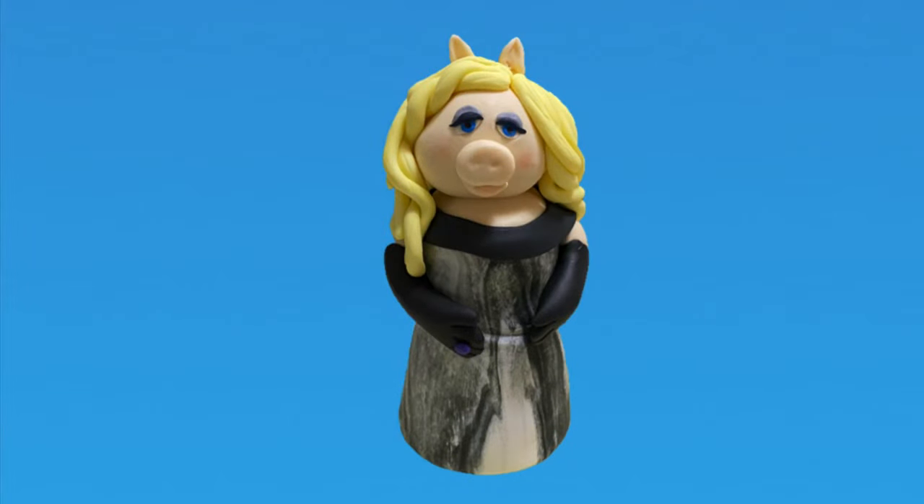And there you go — Miss Piggy, right from the Muppets, not too bad. I hope you found this video helpful. Please like and subscribe because I find that helpful. I have lots of other videos out there so please check those out. And as always, thank you for watching CakeTastic Cakes.